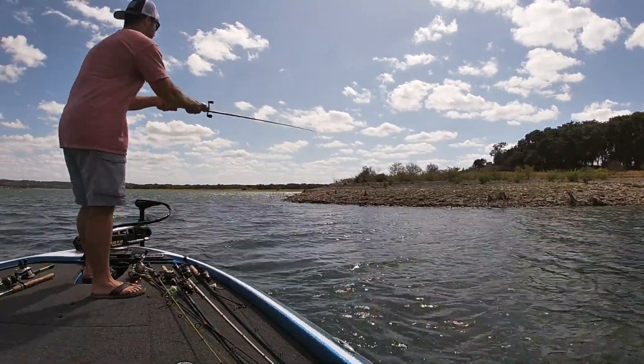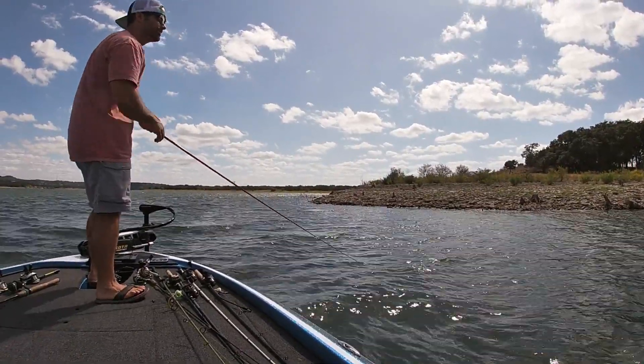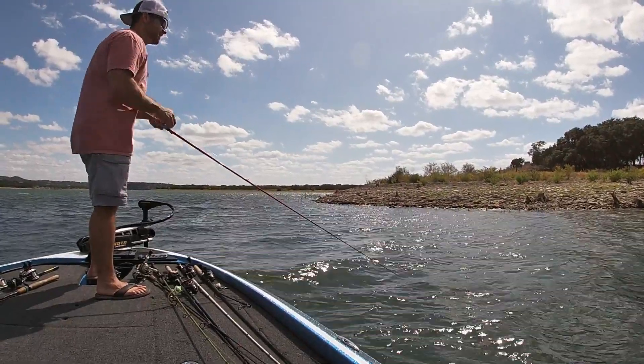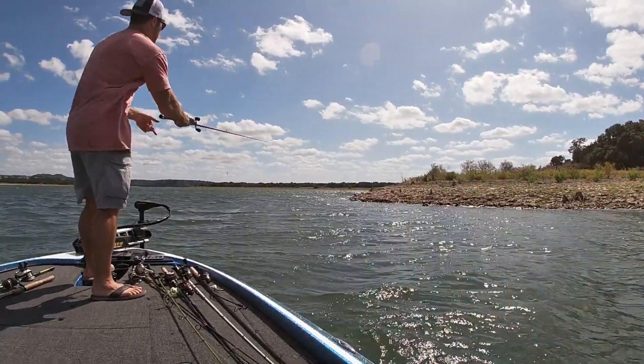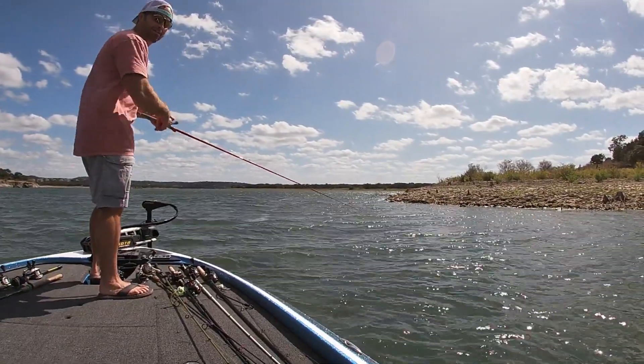So under here, we've got the wind coming around this corner creating a weird little current for them. I think that's why they're stacked up right here. If you really want to catch them, you can probably slow down the worm and drag it slow. But I want to get some catches on video as quick as I can — I've only been out here about 15 minutes.